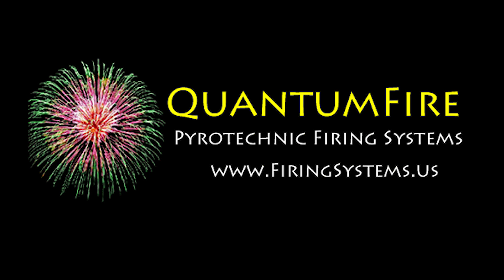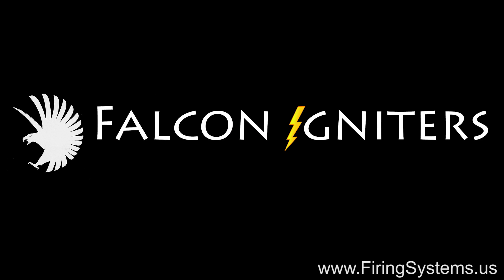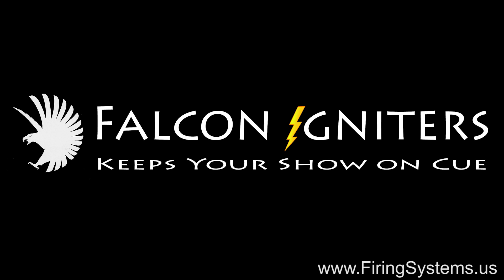Hi, this is Dave again from Quantum Fireworks, and in this short video I would like to introduce you to our new Falcon 2 Fireworks Igniter.